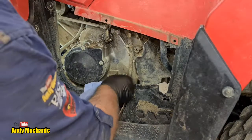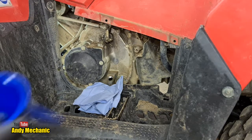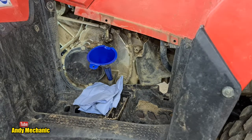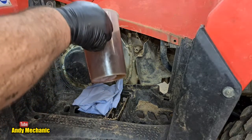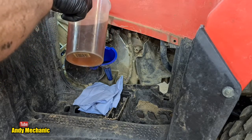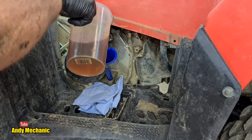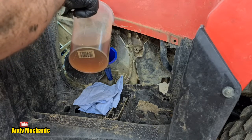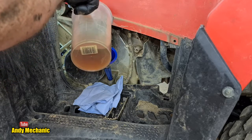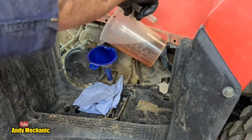First liter of oil going in. We don't want to overfill the funnel. I'll put approximately 2.6 liters in, run it up, check the oil level, and do a quick top-up if needed. Right, the last 600 milliliters — 0.6 of a liter — going in now.